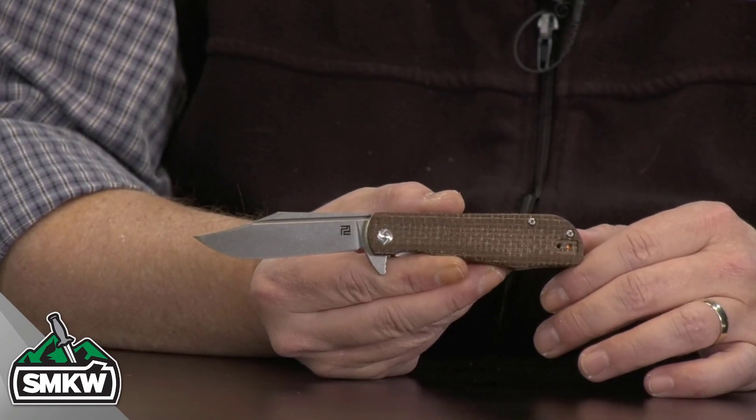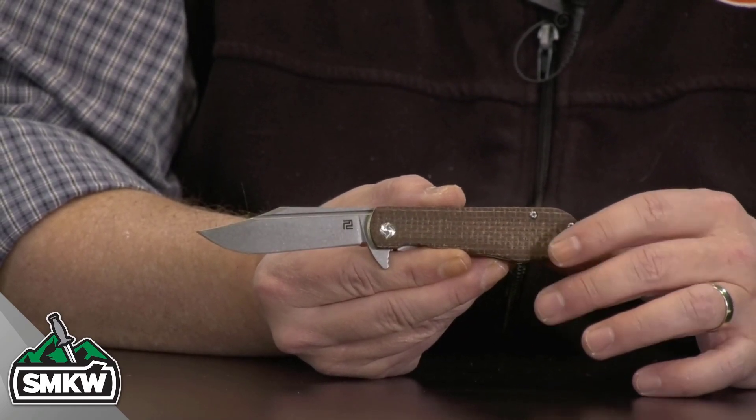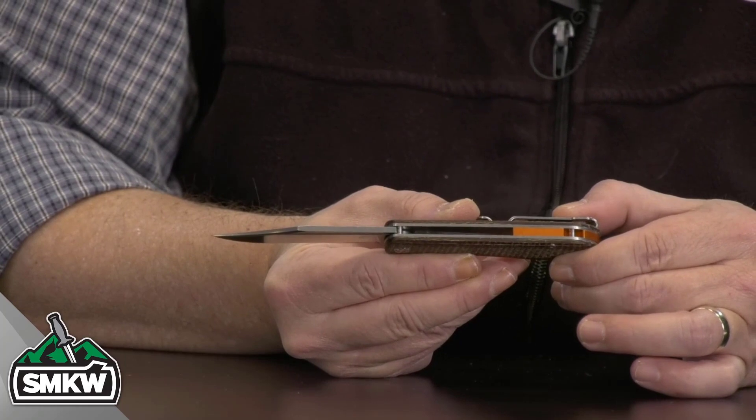It features a 3-inch D2 clip-point blade with a stonewash finish. I think Artisan does a great job with their stonewash. It is .11 inches thick.